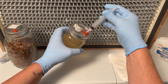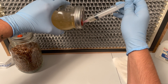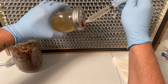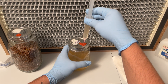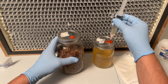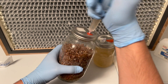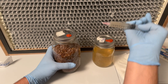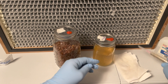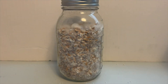Attach your sterile needle to your syringe and inject two milliliters per jar of grain spawn. Place your jars of grain spawn in a warm area and allow them one to two weeks to fully colonize.